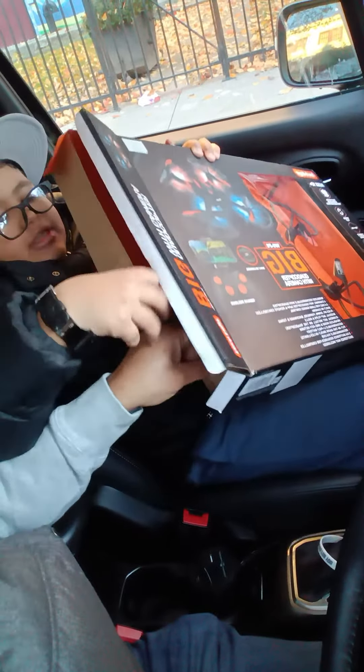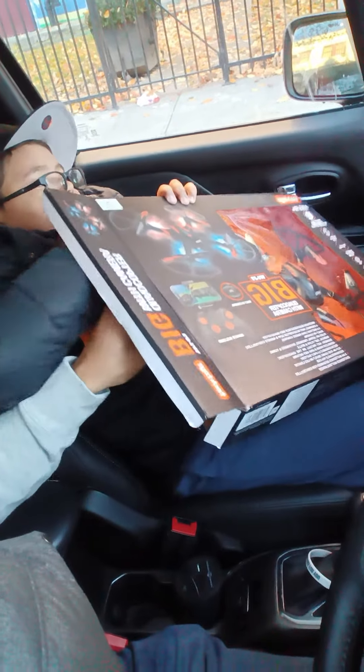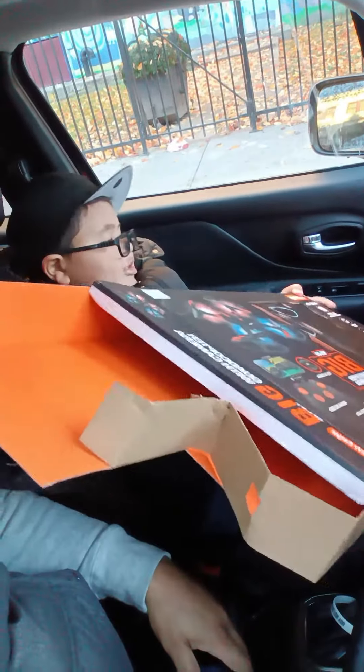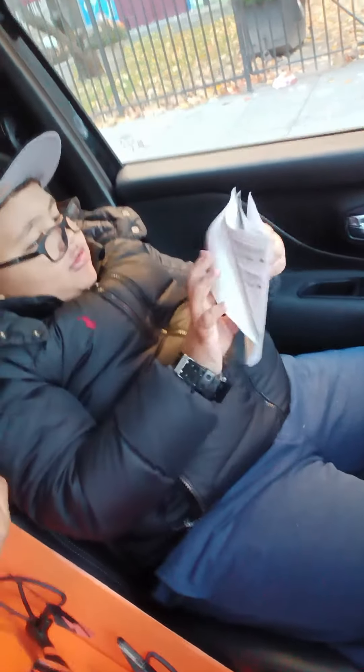I feel like I'm supposed to pick this up. No, no — yeah, exactly, good job. That's what I mean, but then it's going to still be locked. I'll put this in the back — throw that back there. Okay, let's read the instructions now.